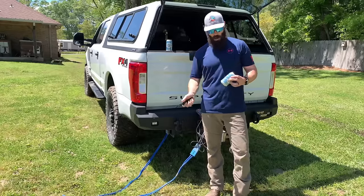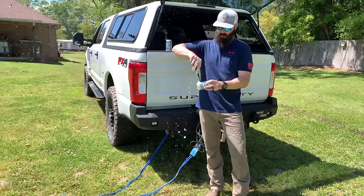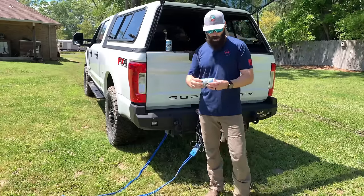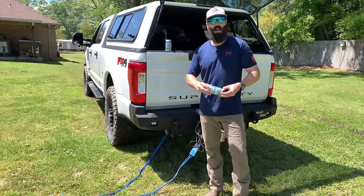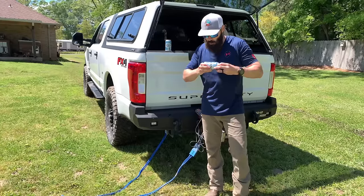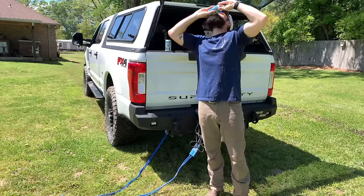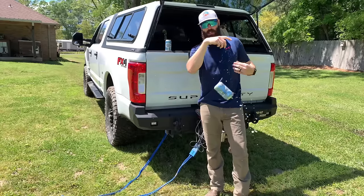Me and the wife are about to go to a damn winery down the road — sharp as shit, son. Your boy's fitting to load up on lattes before he goes because they ain't got shit at that place that I want. Till next time — send it, son.